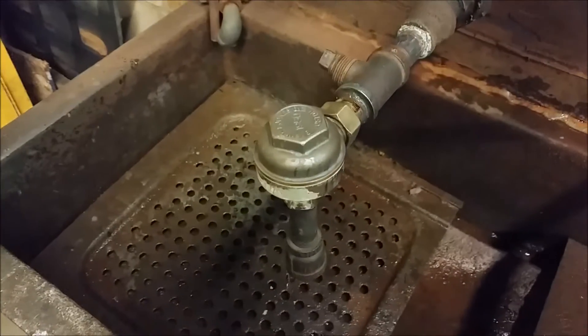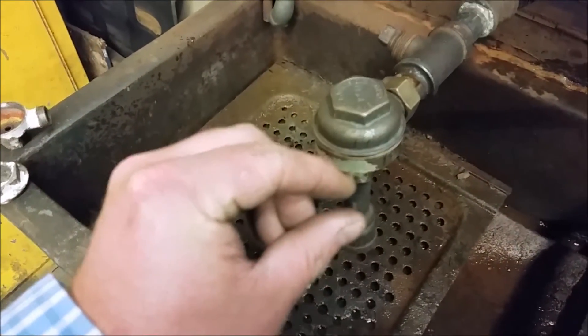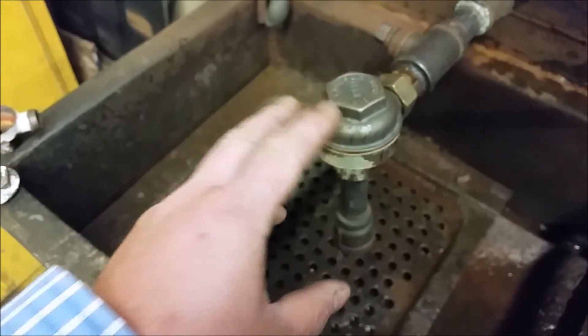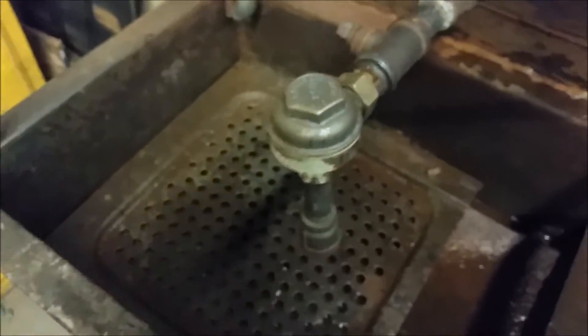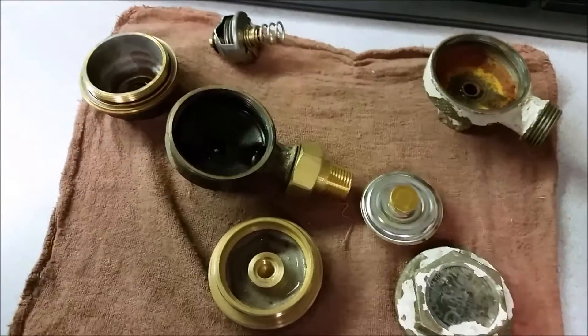It's because we calibrate all of our cage units so that the throw between the plug and the seat is the same distance no matter what cage unit we put in there. And that's part of our cage unit department.